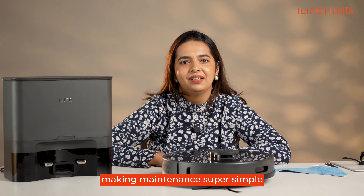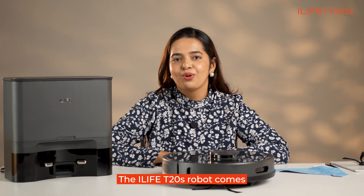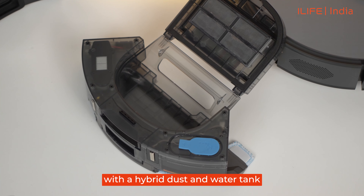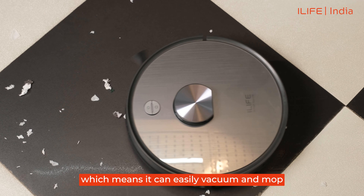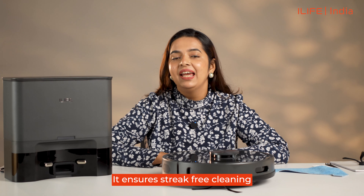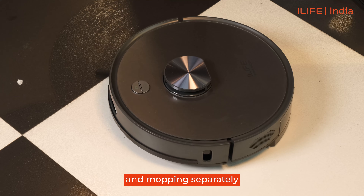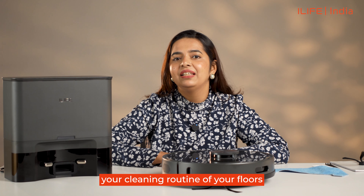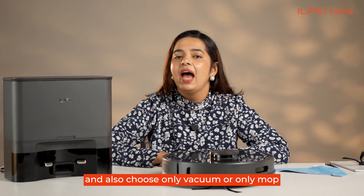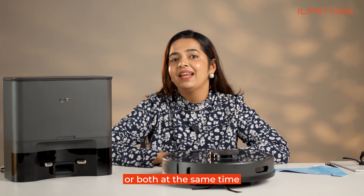Simultaneously vacuum and mop: the iLife T20s robot comes with a hybrid dust and water tank, which means it can easily vacuum and mop your floors at the same time. It ensures streak-free cleaning and saves the time of cleaning and mopping separately. This feature helps you customize your cleaning routine and also choose only vacuum, only mop, or both at the same time.